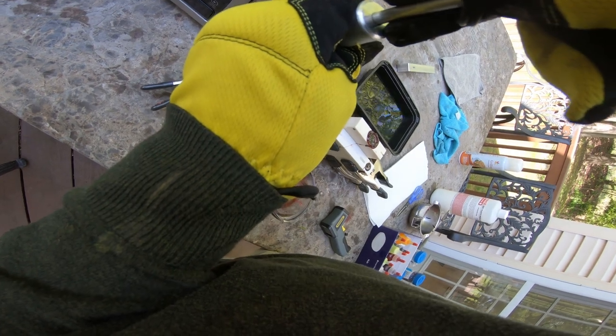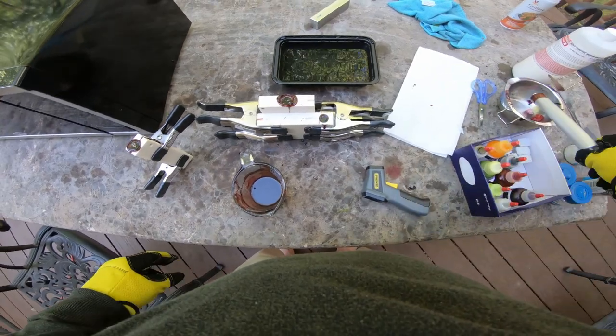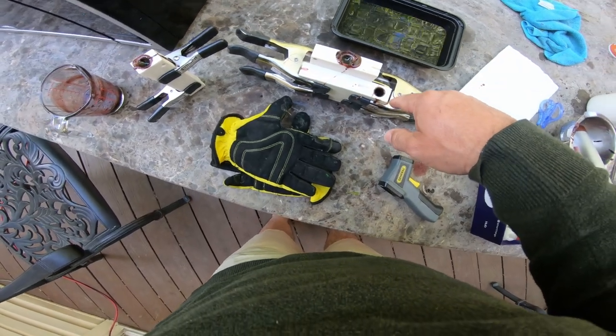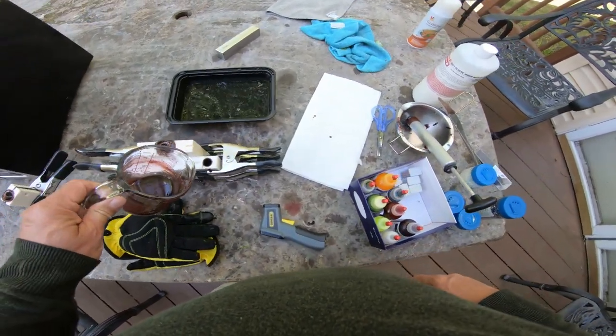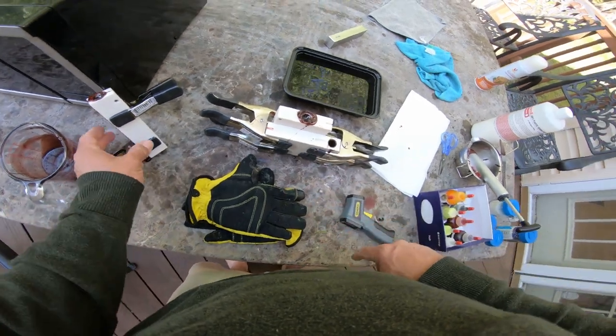Now you just chill out and let the baits set. The sprue really sunk, so hopefully the baits didn't get screwed up — you usually want to keep that full with a little extra juice. I'm going to leave it alone and not freak out too much.